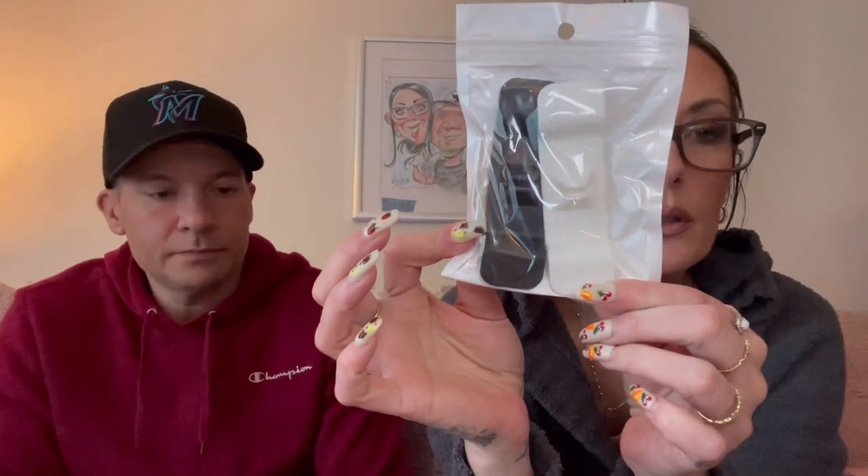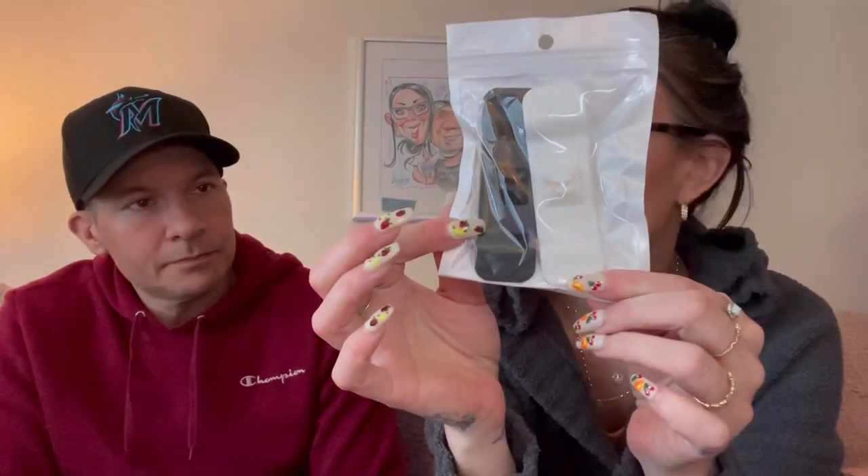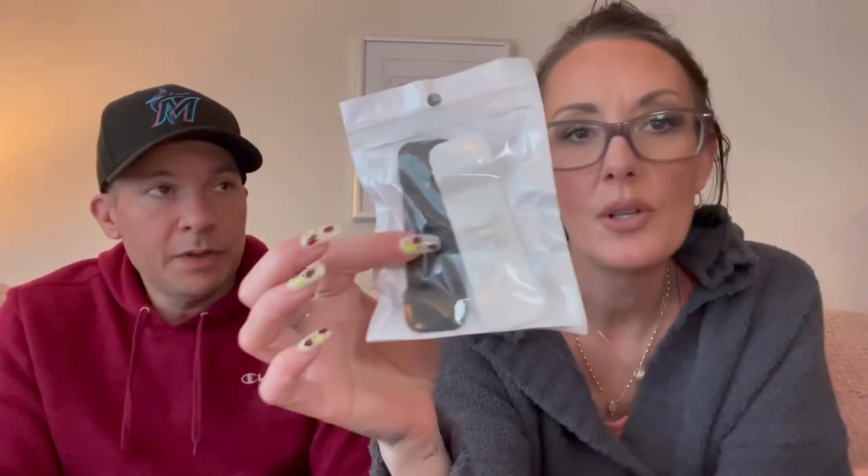These go on the back of your crock pot — they stick on and you wrap your cords around it and stick them through the middle. It's like a cord keeper so your cords don't just hang around everywhere. The price was 78 cents.